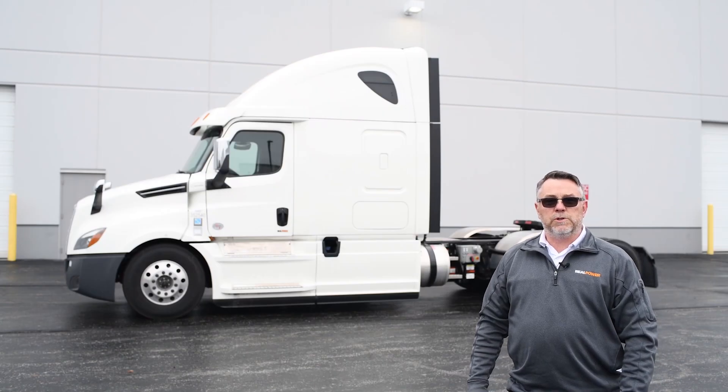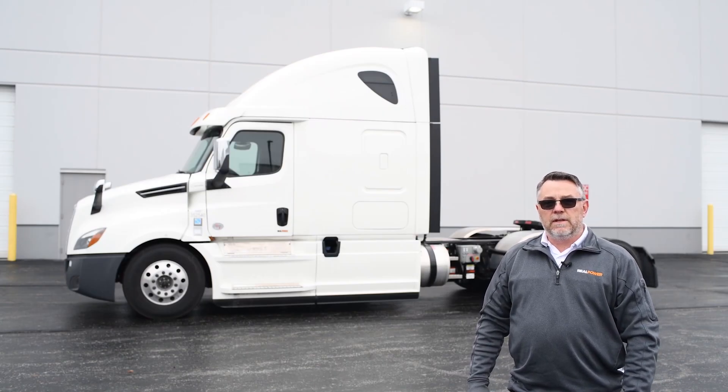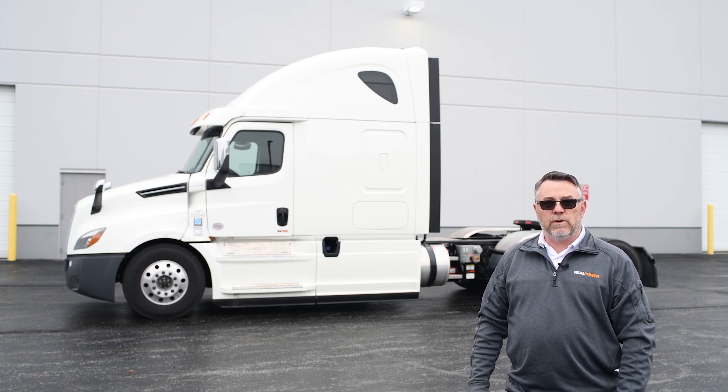Hi, welcome back to the Real Power Channel. I'm Vic Vaughn. Today, I'd like to take the opportunity to introduce to you our line of generators for Class 8 Semi-Trucks.